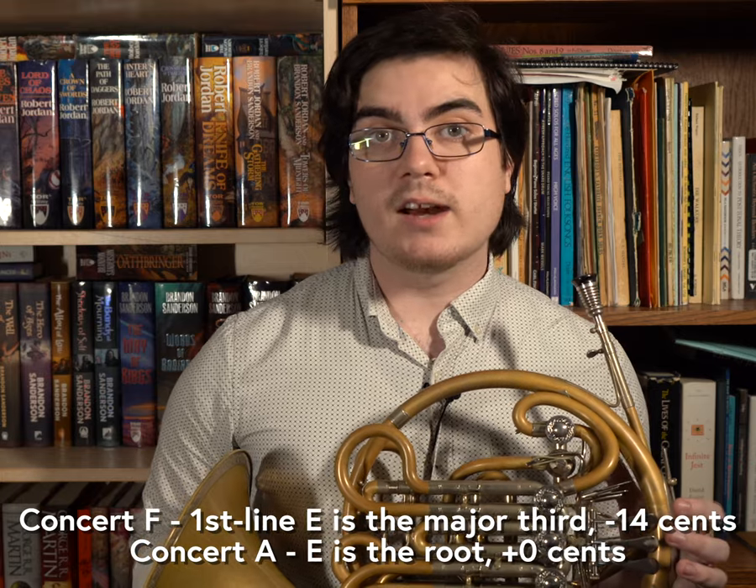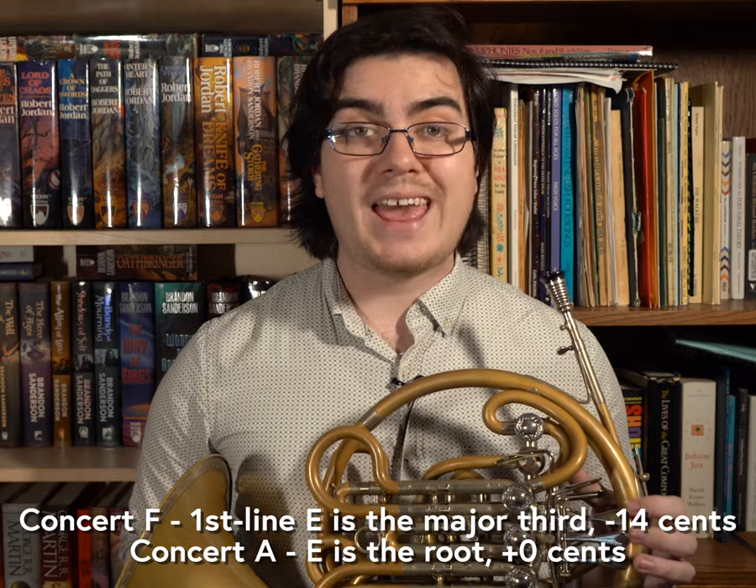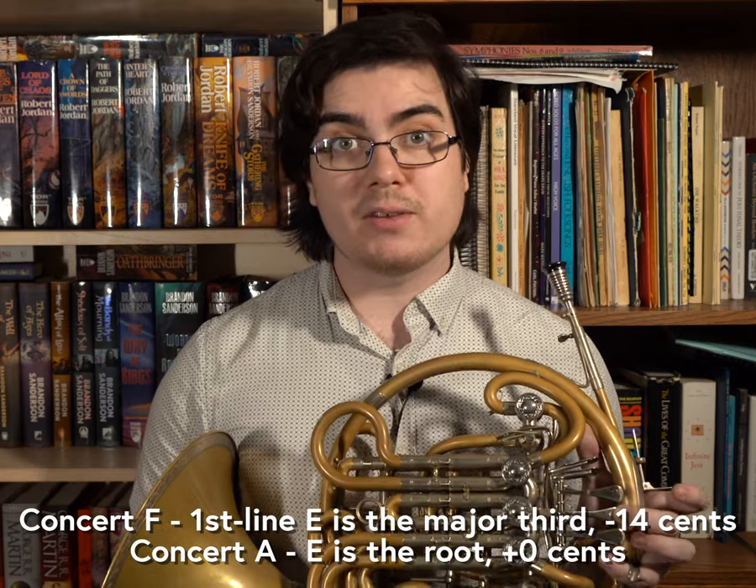So if you're playing in the key of concert F, the open F horn is perfect for first line E, but if you're playing in the key of concert A, you should probably use the B-flat horn instead.